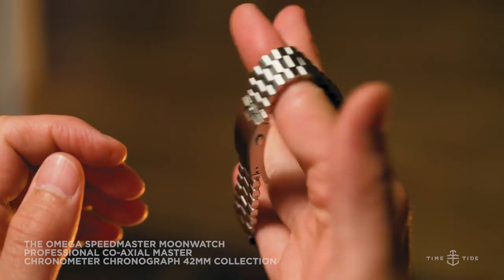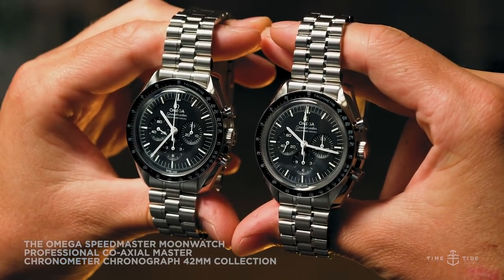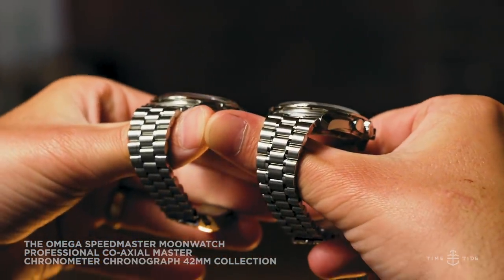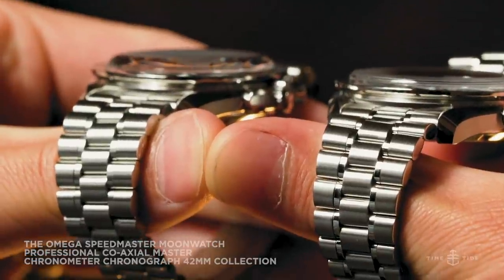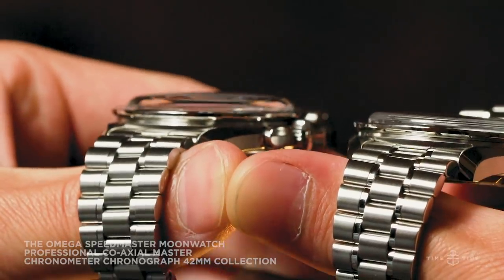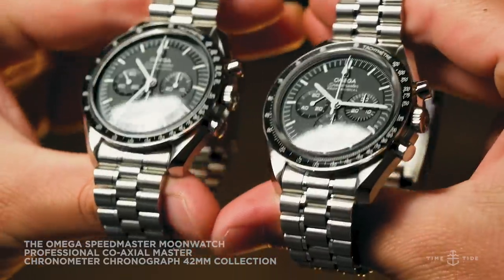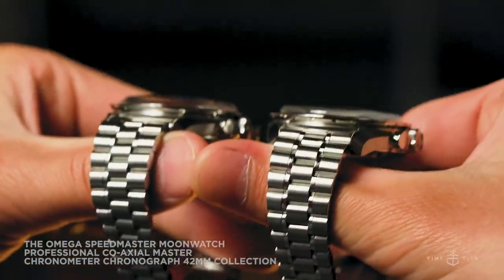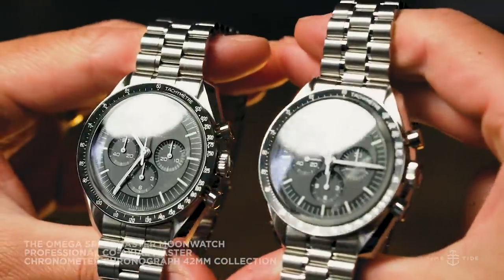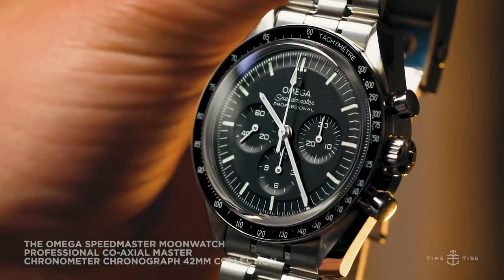Despite sharing a lot of the same hardware, these two new steel Speedies have a couple of differences, namely in what they have covering the dial. True to the history of the modern Speedmaster, Omega is offering both a Hesalite as well as a Sapphire Crystal version, catering to the die-hard enthusiast and the modern watch buyer. While it's a little tough to tell the difference with a glance across the room, if you hold them side by side, you can see the Hesalite is slightly more domed than the Sapphire Crystal, which is more boxy.